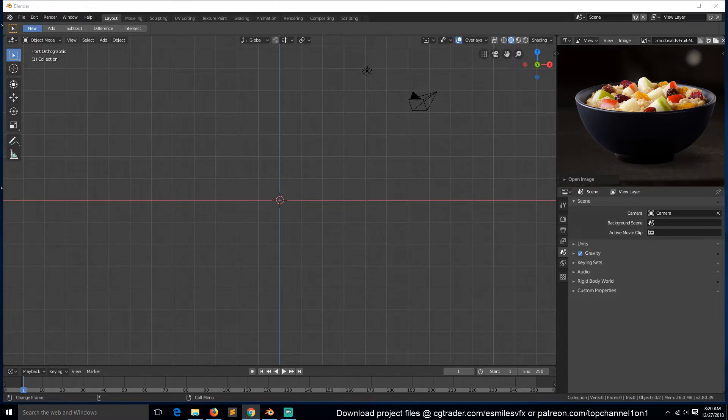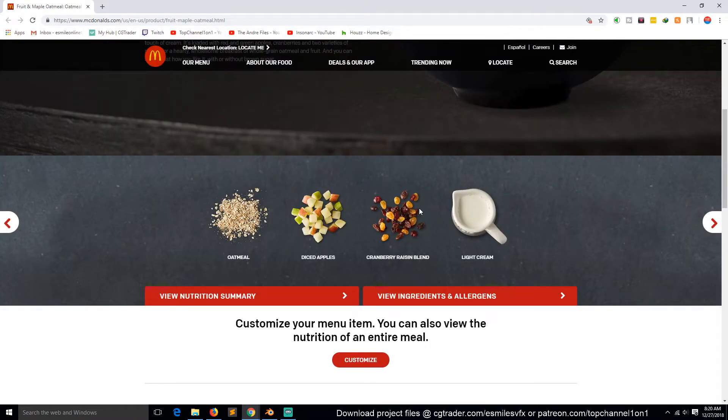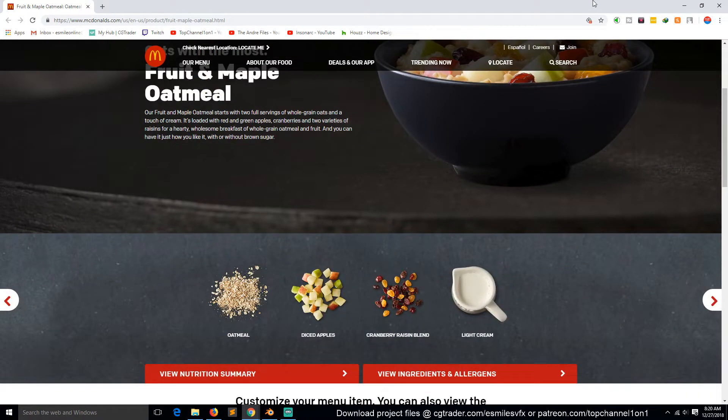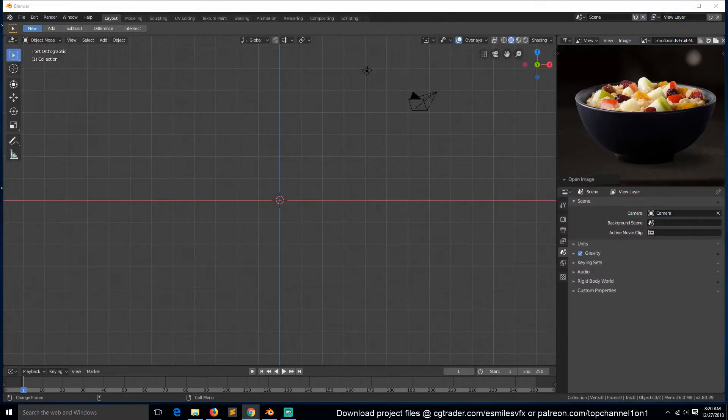Let me show you the ingredients we're going to be making here. So if you are at your home, you can just open Blender or go to your kitchen and we can do this together. The ingredients are oatmeal, diced apples, raisins and light milk. You can go to this McDonald's website - I will leave a link in the description if you want to look at the image and the ingredients. I will have this on my side screen and we'll just be looking at this reference image.